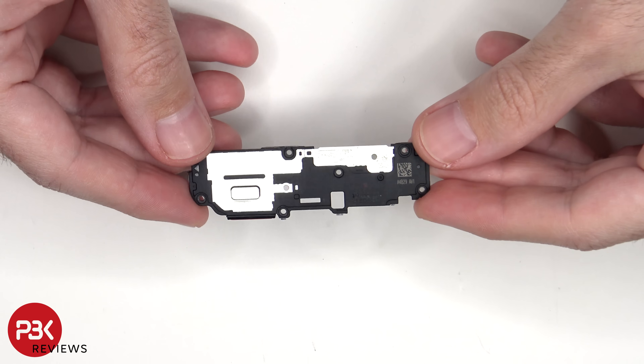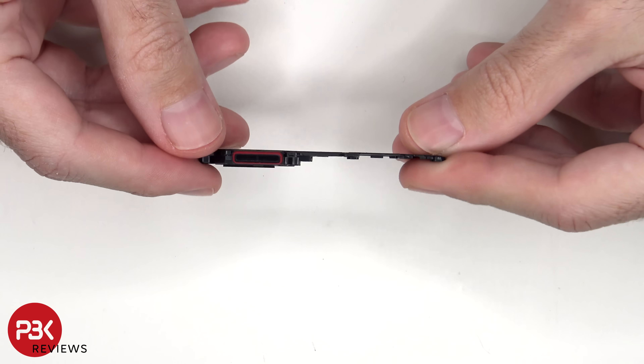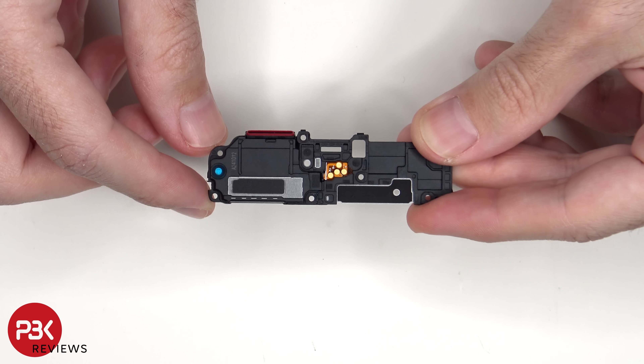This is the bottom speaker assembly and there's a rubber gasket and mesh filter over the speaker opening. The linear haptic feedback motor or vibrator motor is located behind the speaker in the enclosure.